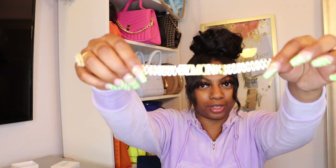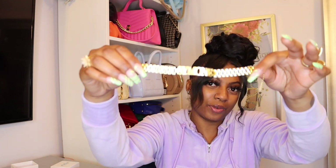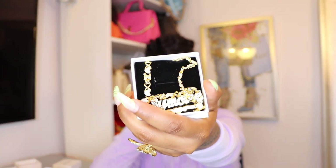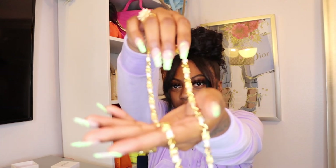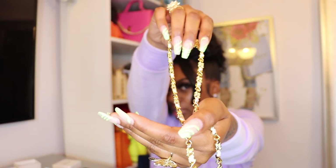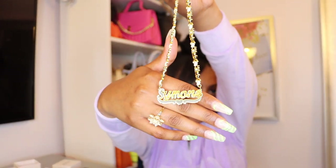Let me show y'all the bracelet one more time before we move on — it says Simone. Now the last box: this is a necklace, it is super cute. Let me pull it off the box so y'all can see the details. It's hearts — the chain is like hearts — and it says your girl's name, Simone, right there. The chain has hearts and teddy bears on it.